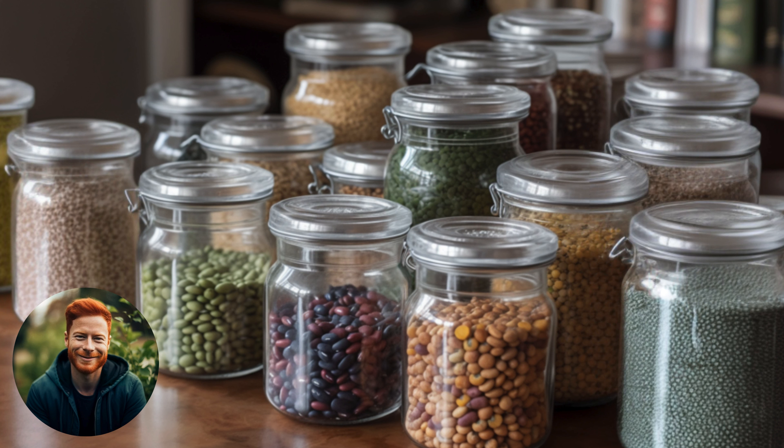Step 5: Storing your seeds. Store your seeds in labeled containers. I prefer using these airtight jars. Keep them in a cool, dry place until you're ready to plant next season.